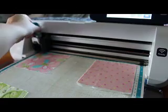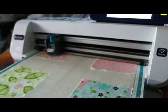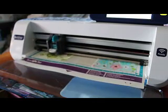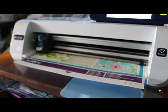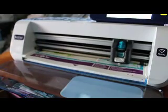Cut speed one, cut pressure minus one, and I think I'm going to set the blade depth at about a four and a half. That looks like it's going through there pretty nicely. Oh, it did something ugly in one spot, so we'll have to take a look at that corner and see what's up.